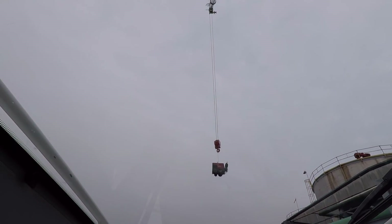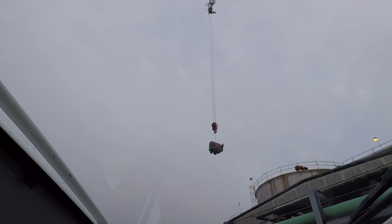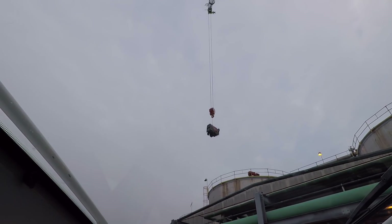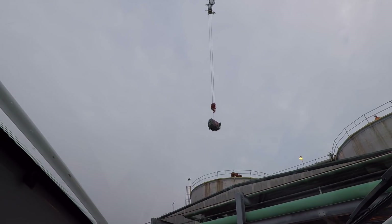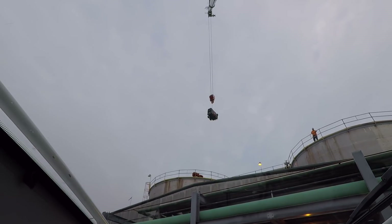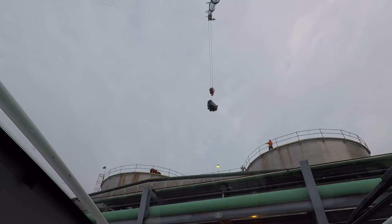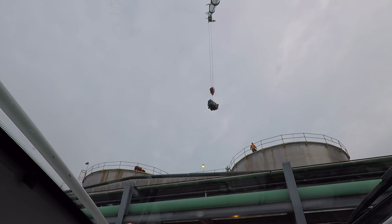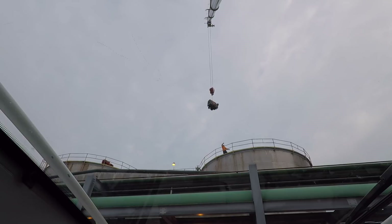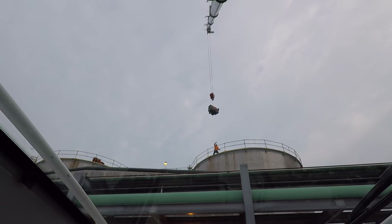We're going to fly some stuff down off of this tank and then fly some stuff back up onto it. I don't know how else I do it — I just pull levers. Right now we've got 53,000 pounds of counterweight on the back, 143 feet of boom length, two parts of line, so our line pulls 32,000 and some change — almost 33. And up there on the hook we've got a little bitty welder.